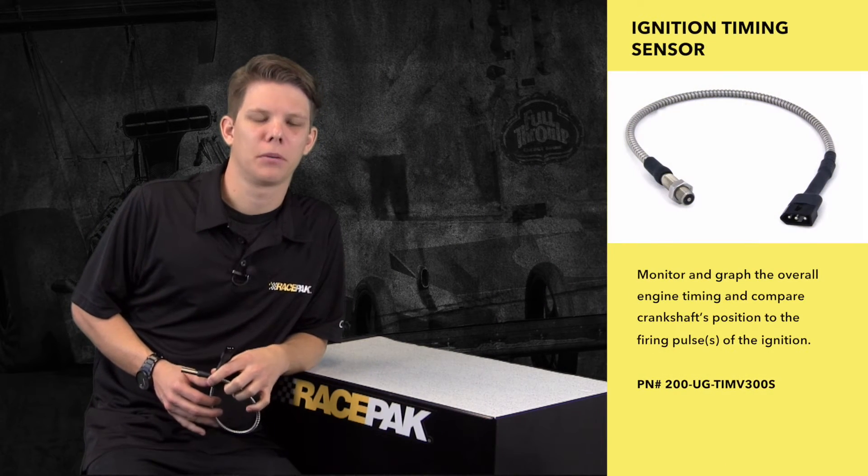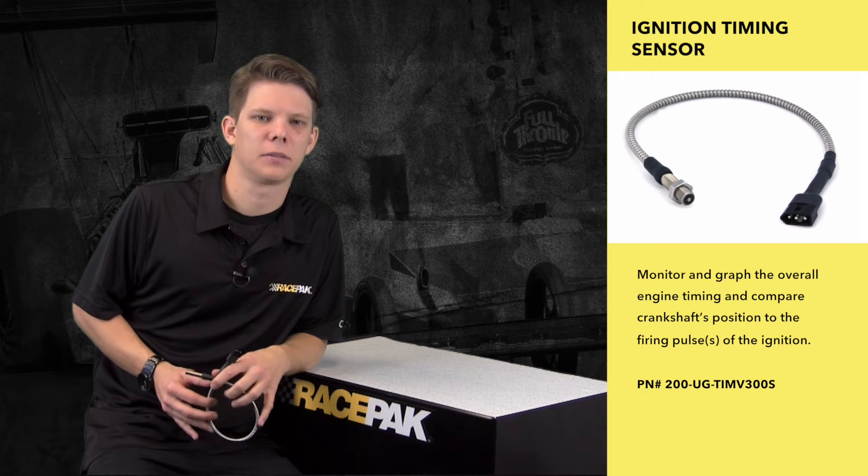Hey guys, today in our future product spotlight I'd like to talk to you a little bit about ignition timing. Monitoring your ignition timing can be a vital tuning tool to help get you down the track in the fastest way.